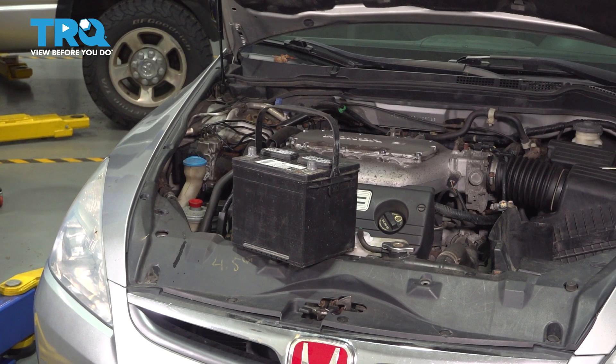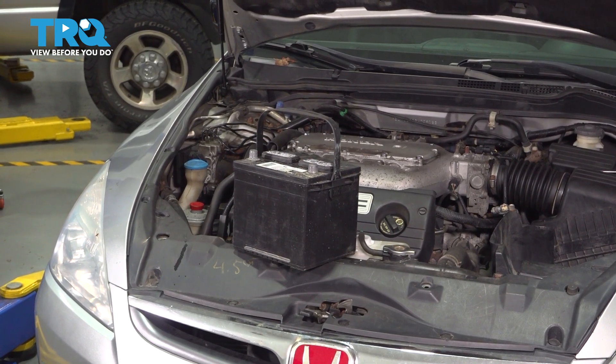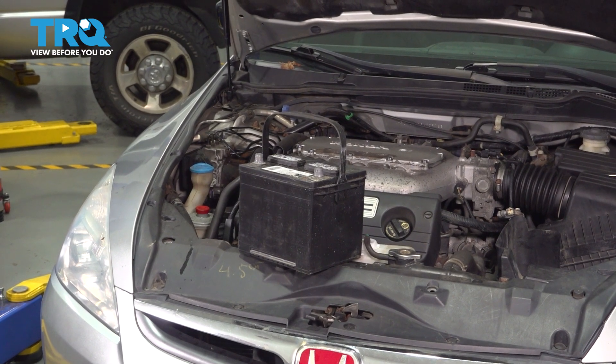In this video, I'm going to show you how to replace your battery on this Honda Accord. If you need any parts for your car, check us out at oneauto.com. Let's get started.